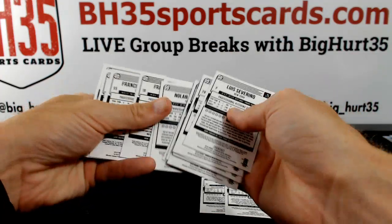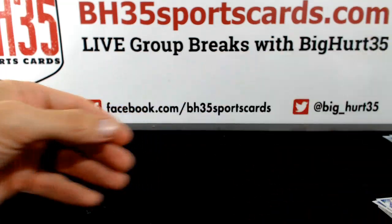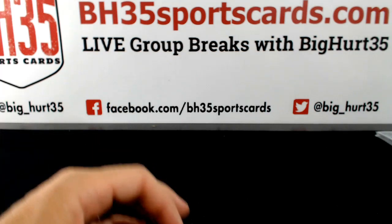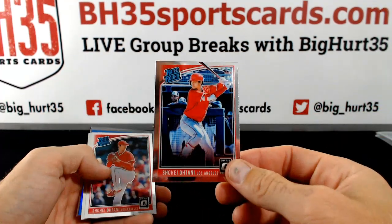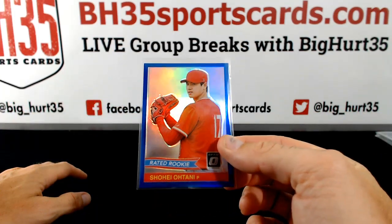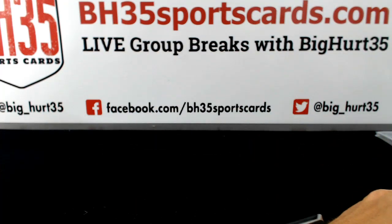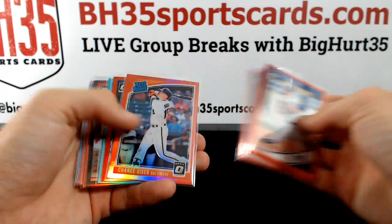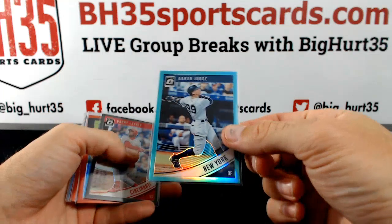Another Trout variation. Another Lindor — one of them is a team name variation. Let's do a little recap here, just leave these last couple up. The Otani stash — wasn't much doing for Otani in this one. Nice rated rookie blue, that's to 149. Non-auto variations to 99 or lower, or if I thought they were cool. Red is to 99. That one is to 299.